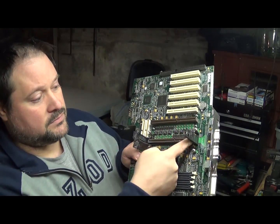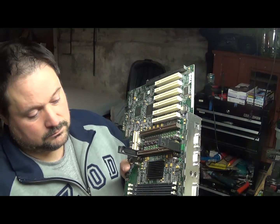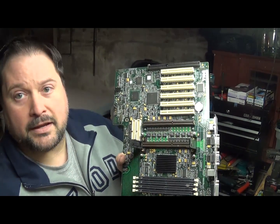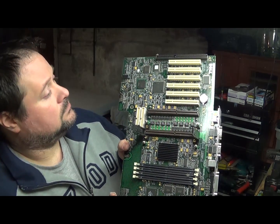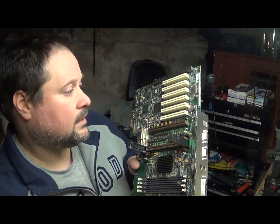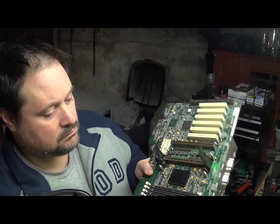You also have motherboards for slot processors. This one has a buttload of channels and capacitors on it, so I'm not really sure what the complete value on this would be, but it's probably pretty good.